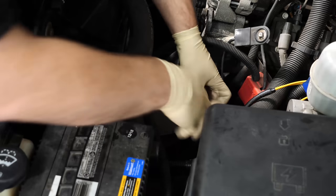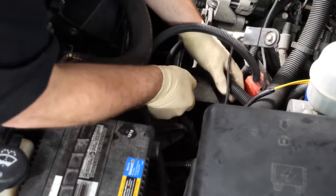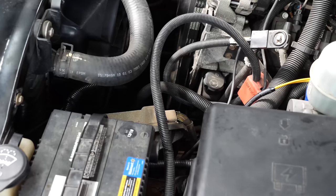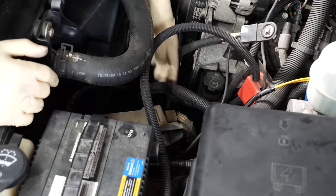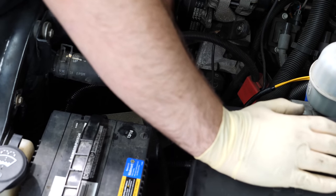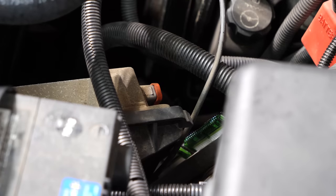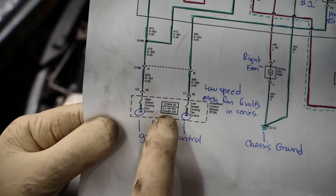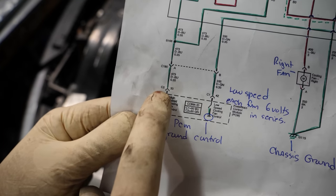Our computer is right under this cover here. I already disconnected the battery ground. We have a couple of seven-millimeter headed bolts holding the connectors to the PCM. Taking a quick look at the wiring diagram, we'll start with the low speed — that's going to be pin 42 on connector C1, which is the blue connector. Our high speed is going to be pin 33 on the green connector.